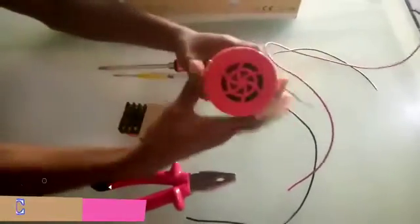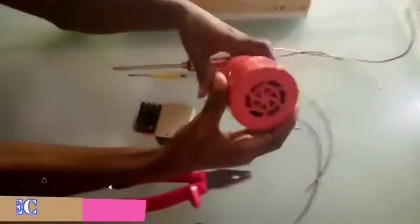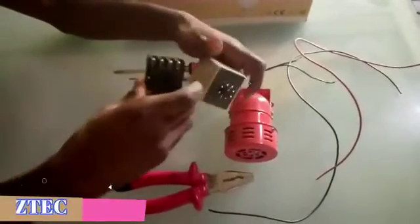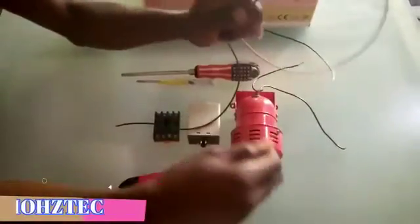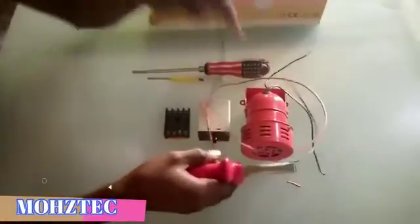We have the siren here — this is what brings out the sound whenever the power is being restored. Over here we have the timer and we have the relay. Let's go into connections. These are the live cables and these are the neutral cables.